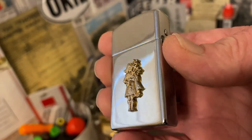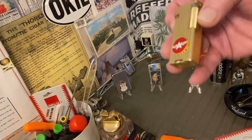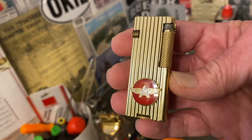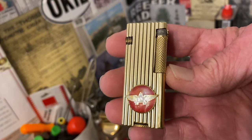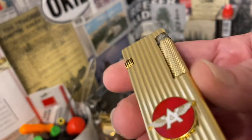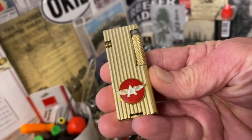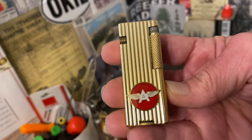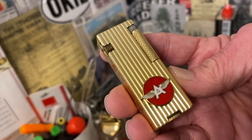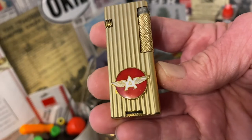Our topic of discussion today is really not going to be defined or limited to Zippo at all, because the examples I have for you are a couple of Park lighters and this Penguin Cygnus. And then a little bit later, after I was done filming these three, I dug out three lighters I have listed right now on eBay, which are all Japanese-made advertising lighters with applied emblems on them.